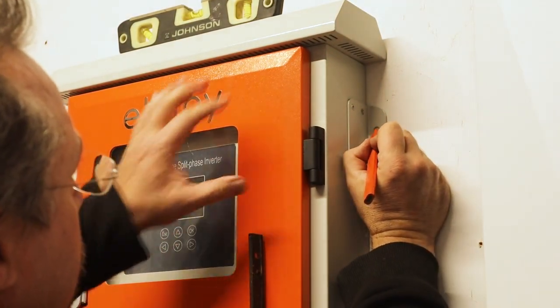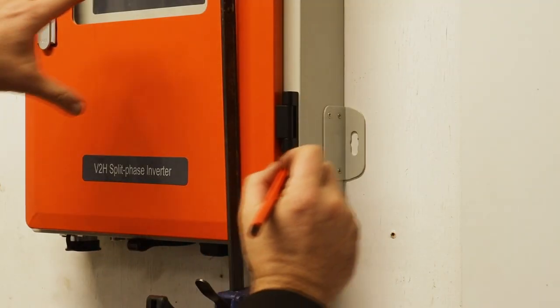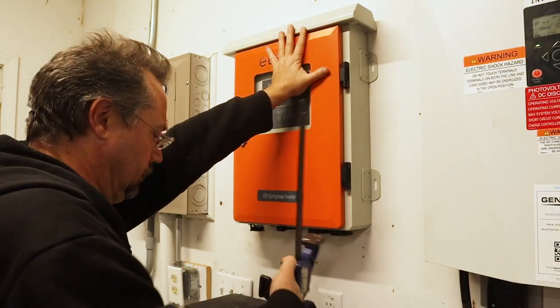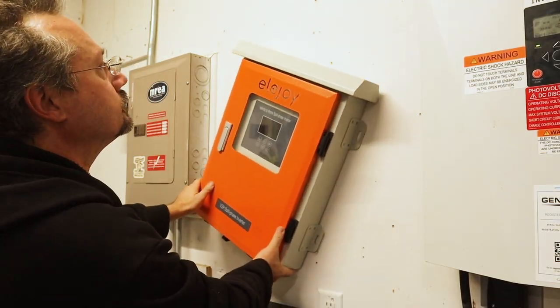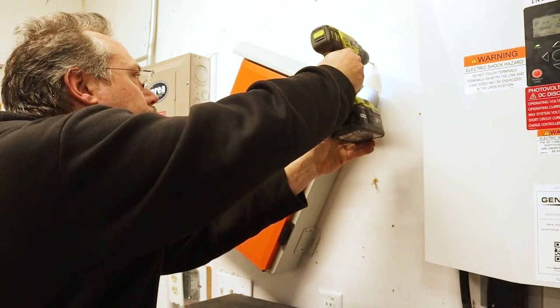Once leveled, I could mark inside the tabs with a pencil where I would drill the pilot holes to install the screws. Since the inverter is already supported by that one screw, it makes it easy to move to make space to drill the other pilot holes for the screws.